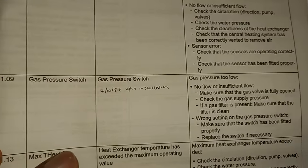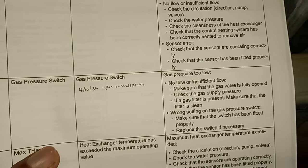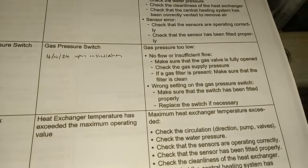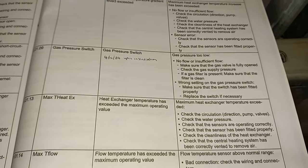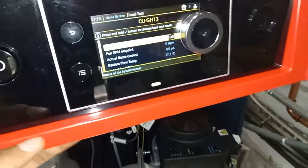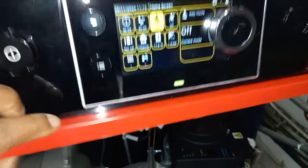The next fault that came up is this one — the pressure switch — and this is the one I'm currently trying to clear. I need instructions to clear this one. It came up even though I've got good gas pressure. I purged the air out but there wasn't much to purge because the pipe was isolated nearby to the boiler. It's still giving me the problem.